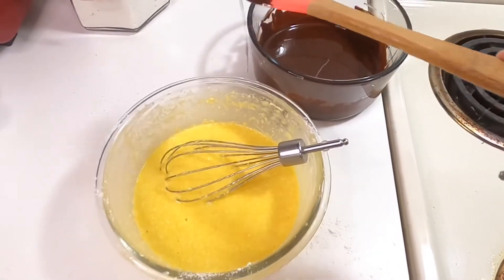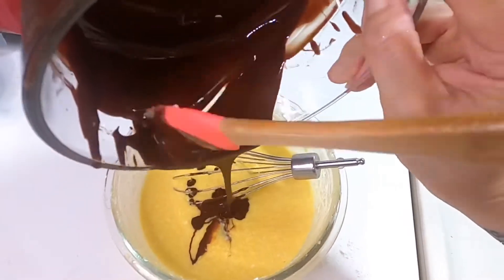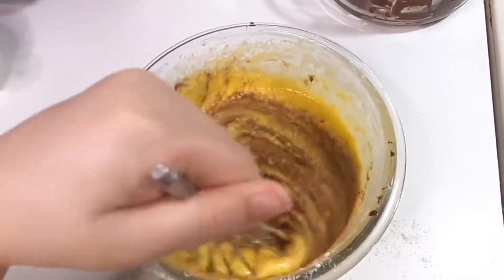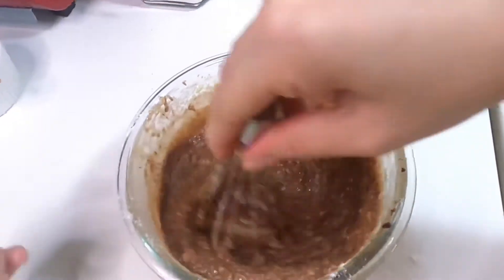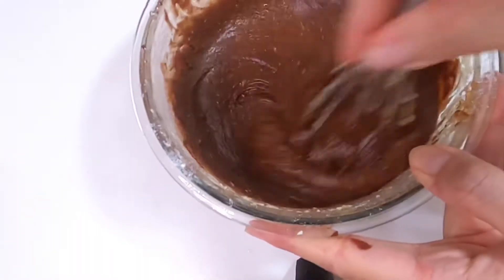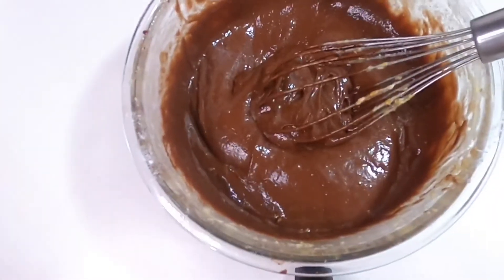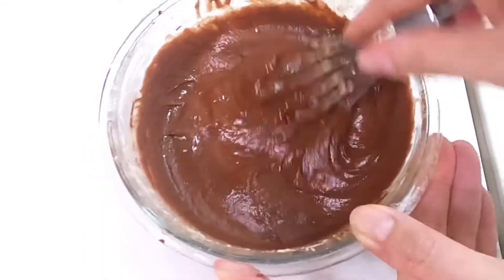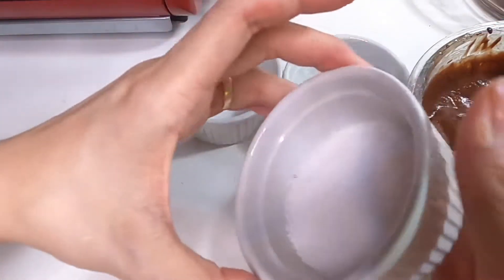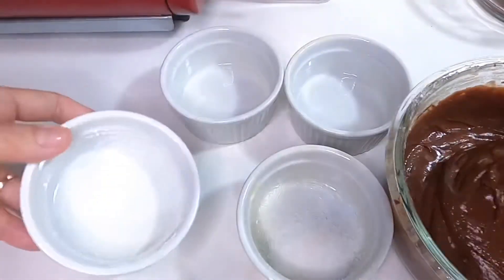The last part is to add your chocolate. Now mix it in with the egg and the butter. It smells so good! I really want to eat it but it's not cooked yet.